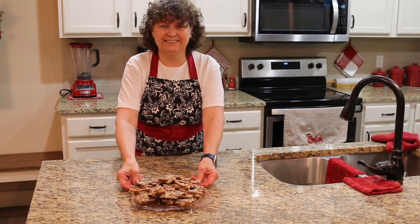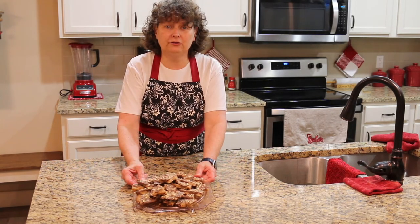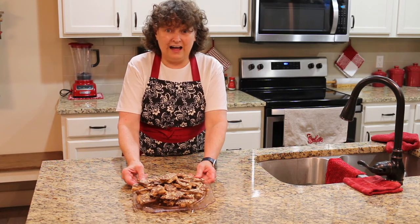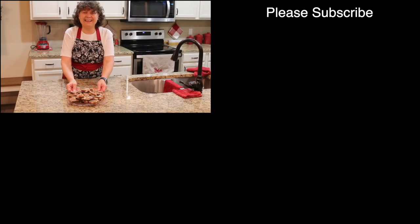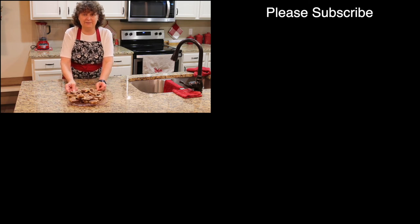And there you have it — toffee at its best. Very soft crunch toffee, so it's not the hard stuff. This is really, really good. I hope you try it. Thanks for watching! If you like this video please hit the like button, subscribe to the channel, and ring the bell to be notified when the next video comes out. Merry Christmas and God bless you.